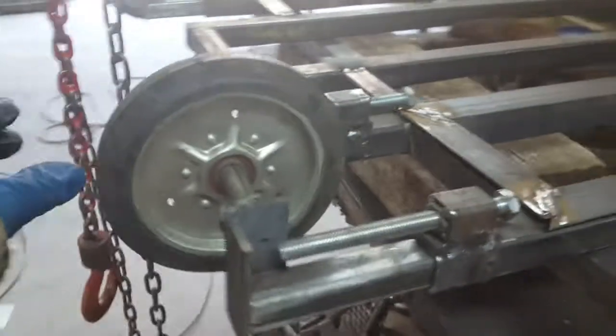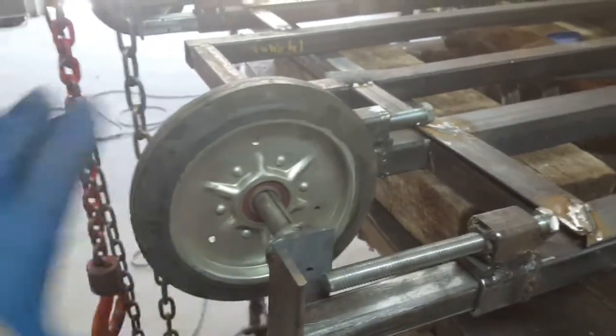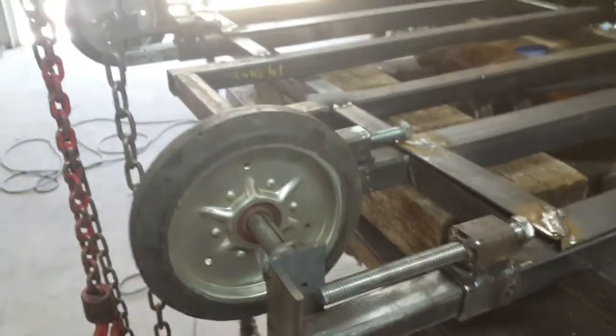Obviously, if you do a track vehicle of any kind, you've got to allow for the track to be tensioned, and this is what we have done.